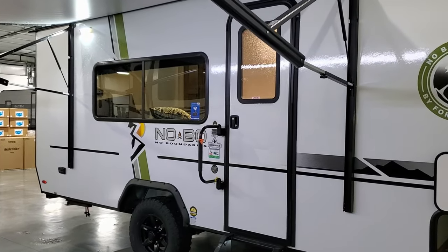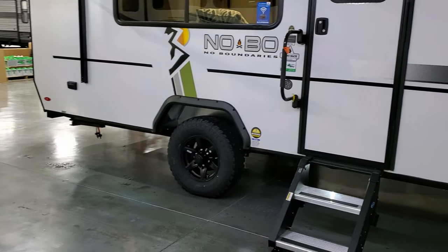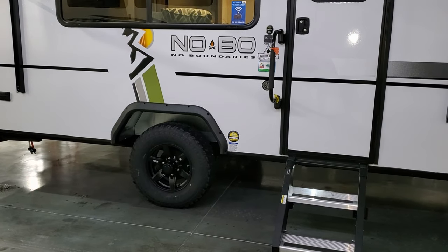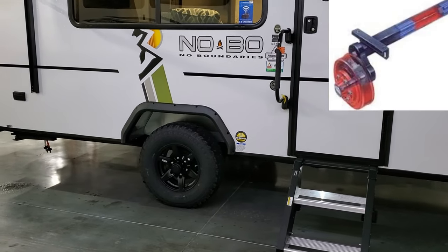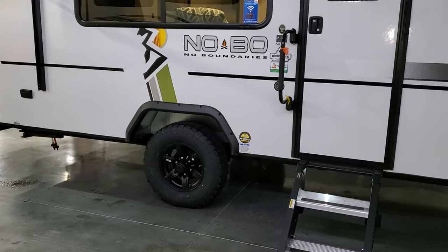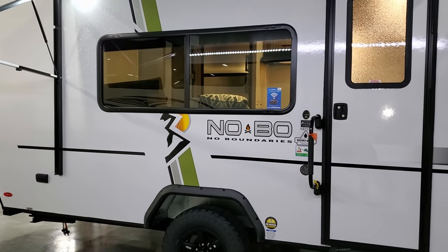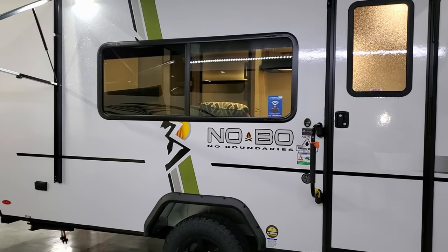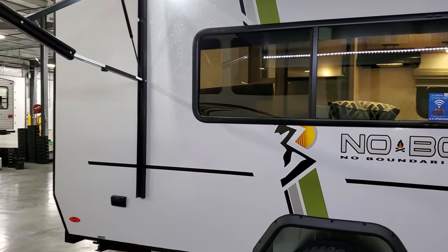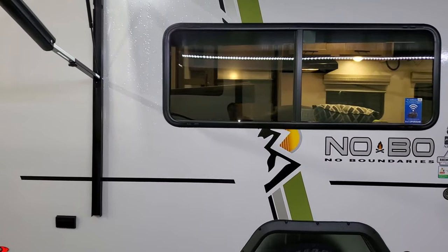The awning has adjustable arms for water runoff and tilting. The unit is a single axle with an upgraded torsion flex axle standard — no leaf springs — so it's a softer, easier ride than a traditional leaf spring axle. There's a nice large deep-tint safety glass window on the side that opens 50 percent. The windows on the sides of the camper open, but the ones on the front and back do not, depending on the model.